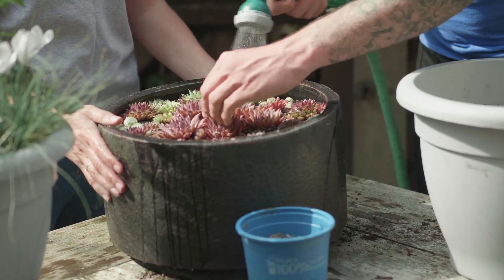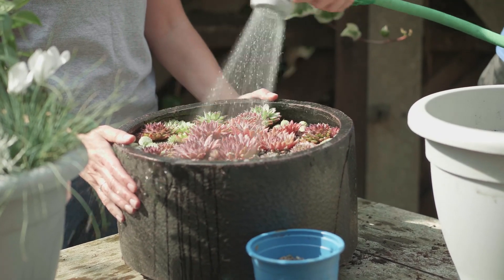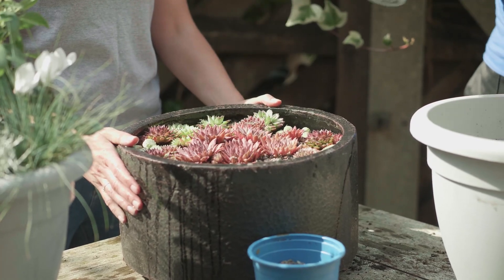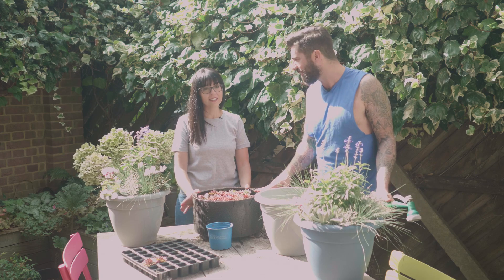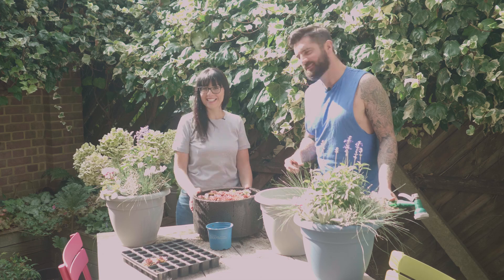That's super pretty. I like this a lot — funky, trendy, very cool. And that's probably the only time this summer I'll need to water it as well, because that is a drought tolerant, hardy succulent container which is basically going to look after itself. Good work. You just wait until it flowers — it's going to give you a big surprise!